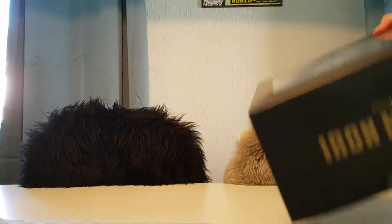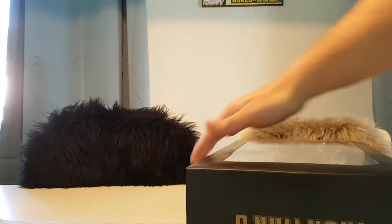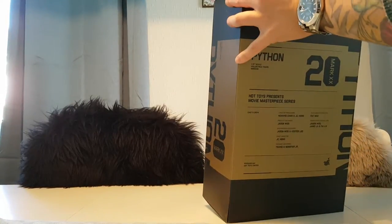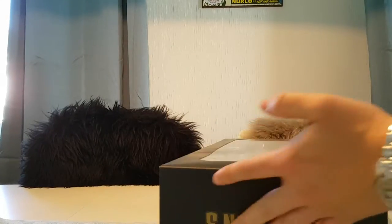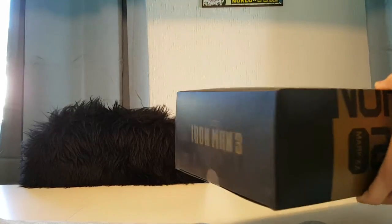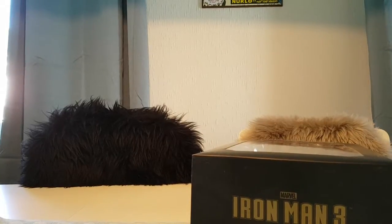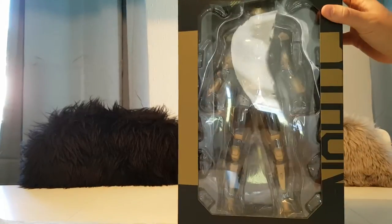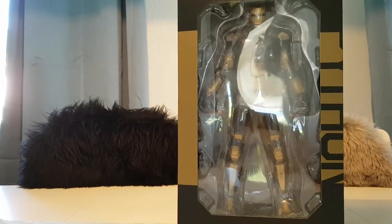As you probably know, Iron Man 3 was a goldmine for Hot Toys because they made like 20 or 25 of these armors. Most of them are kind of forgettable, but the Python armor is the one Iron Man has used in the comics for a while — at least leading up until the new Secret Wars.